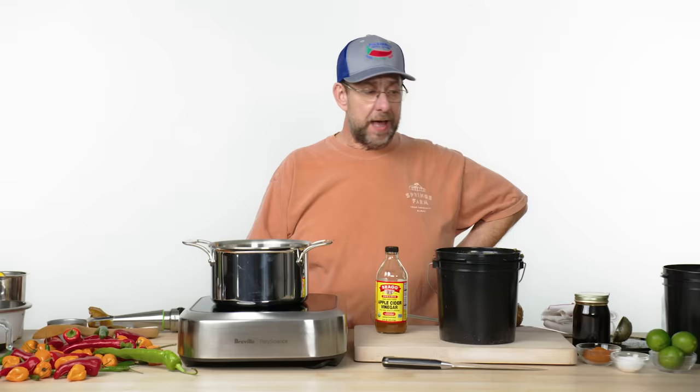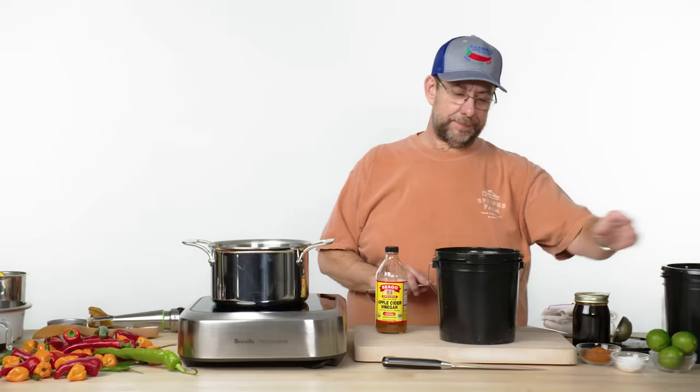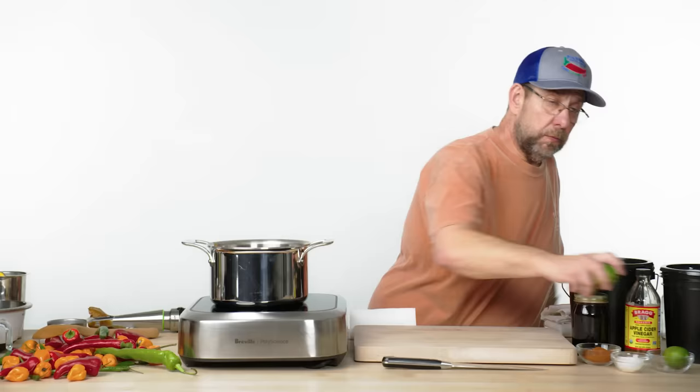That's brutal. I think for what we're going to be doing, we're going to need to add a little more vinegar to it. I think we're done with the pepper though. That's brutal. Excuse me.